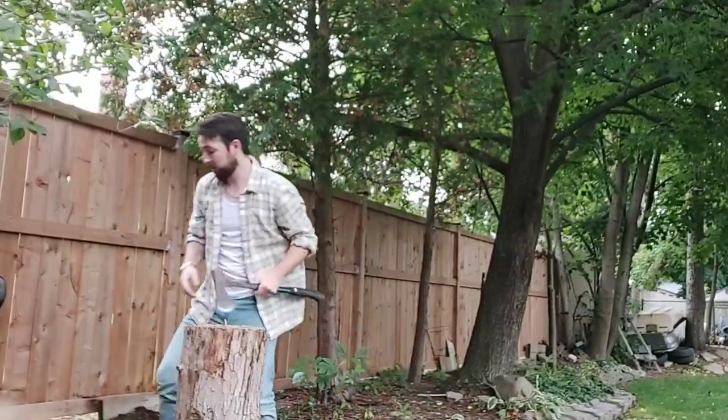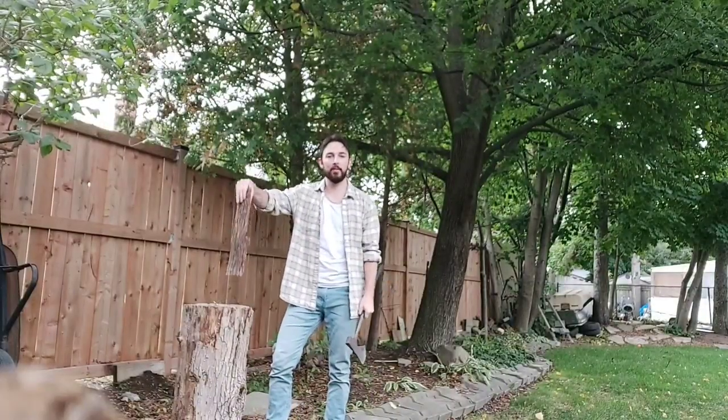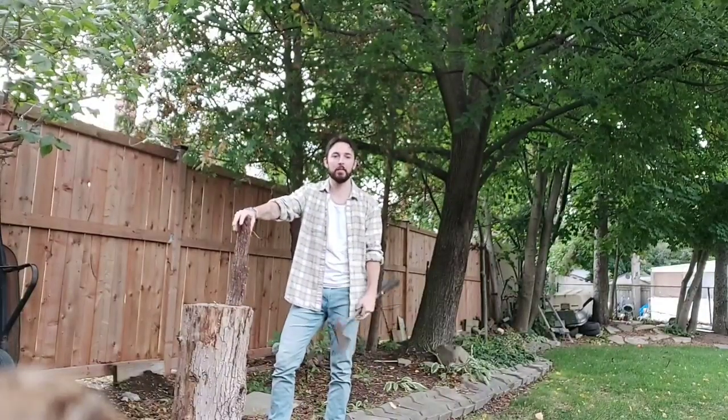That's dry. You can see the way it's split. What you guys don't see, because it's always cut out of the videos — picking up the logs, putting them on the stump, getting them to balance. That's like 90% of wood chopping.